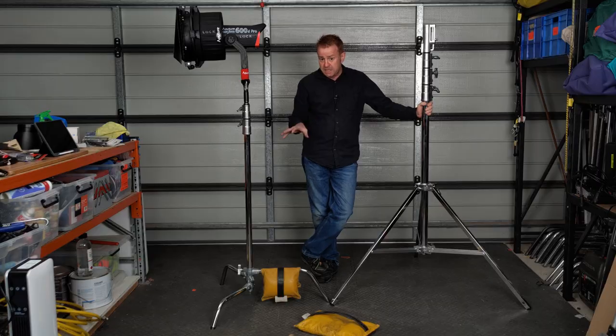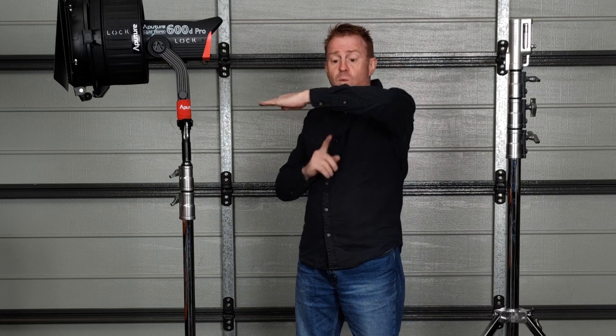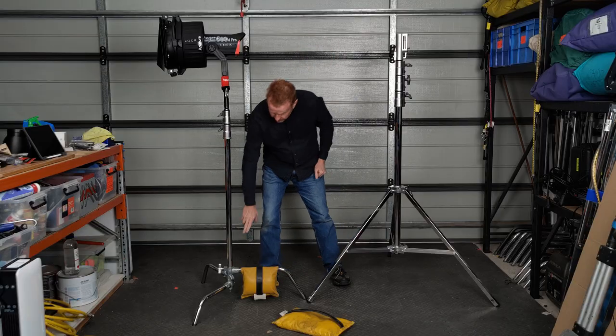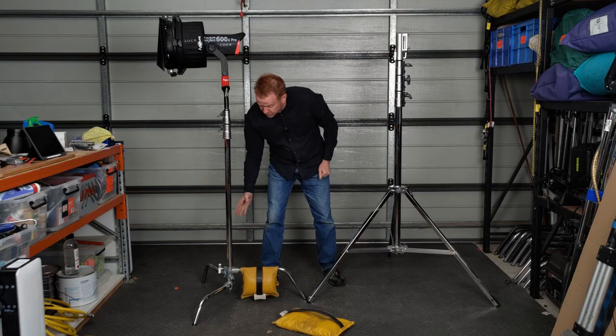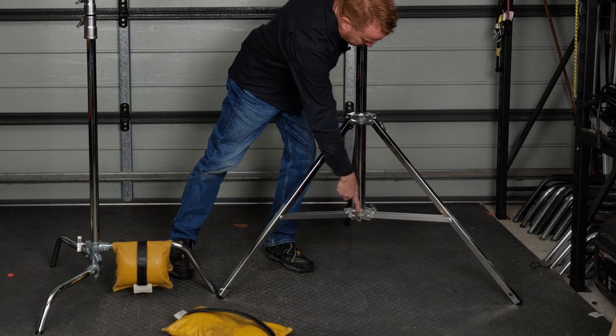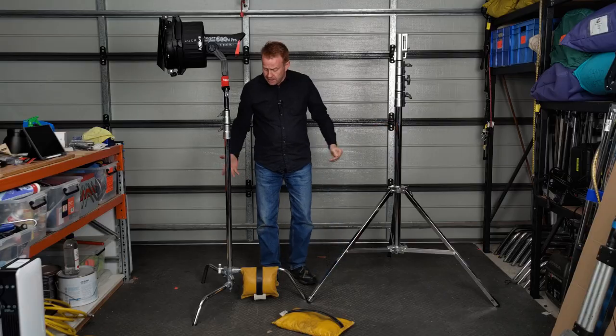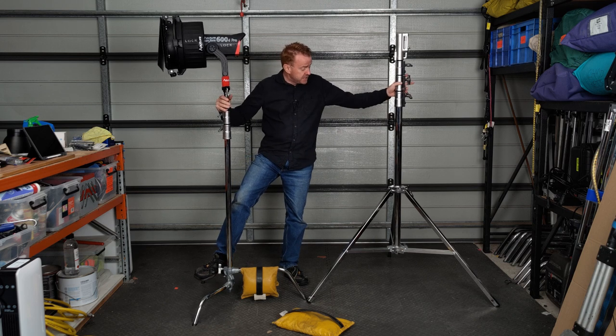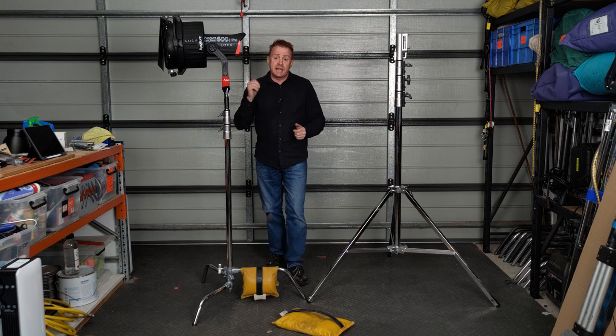That's where we hit the first problem with C-stands: the legs are not all the same length, so instead of the weight being in the center it's a little bit off to one side. Nine times out of ten that's not the end of the world, but here's the big problem — the legs are only attached at the bottom of the center column. There's no support midway up the post like you get on a combo stand, where you have an attachment at the bottom and one midway up the first post. The result is that the center post moves around a lot more on a C-stand compared to a combo stand.